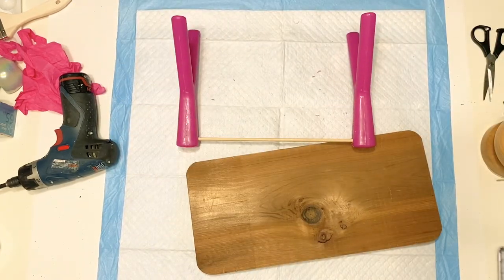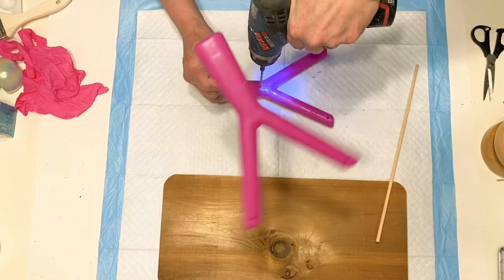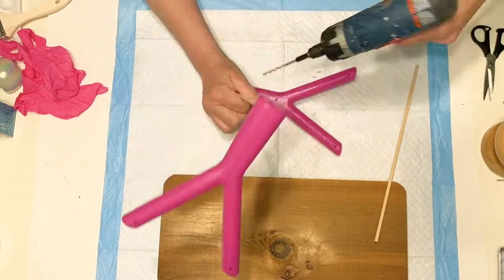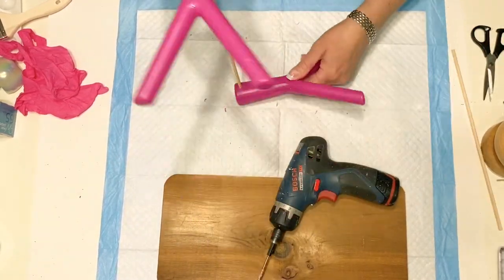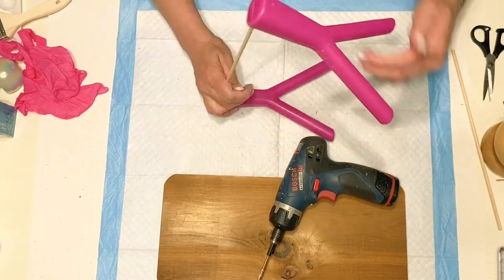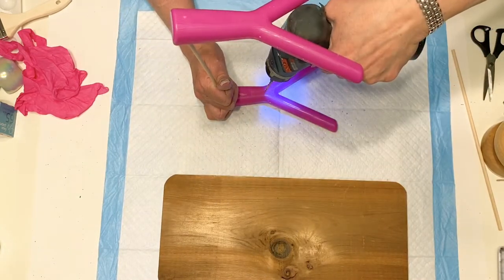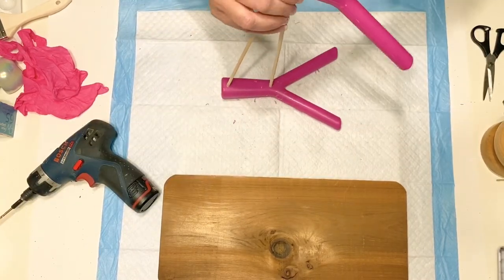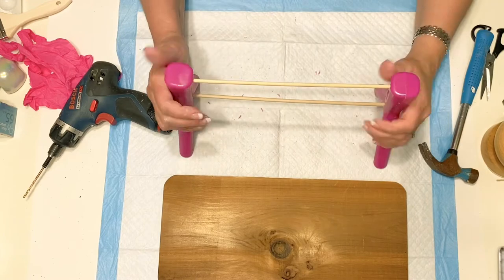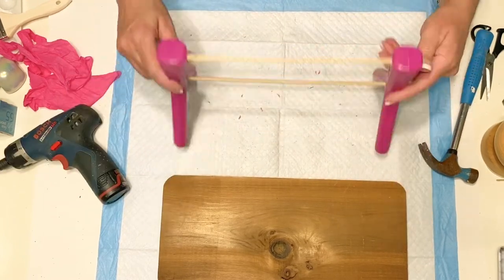Once I got this together it was so sturdy — you could actually set a potted plant on it and it would hold just fine. I plan on making a few more of these and maybe painting them different colors. When I added that second dowel rod, that really gave it enough support to make it sturdy.